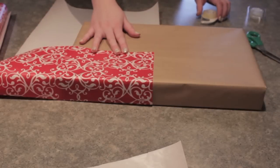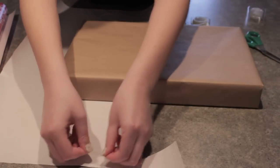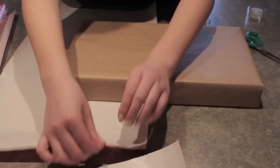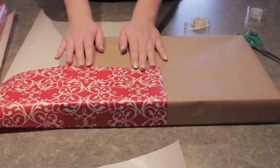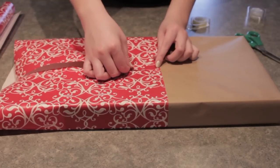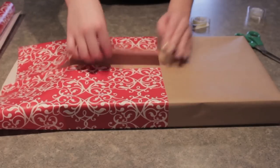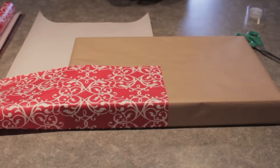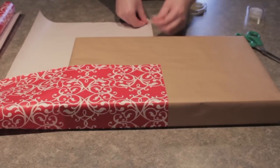For our first DIY we're going to be using two wrapping papers. The first I chose is a brown paper and then a red and white Dan Mas print. You can opt to choose two different prints in the same color scheme, but I just love brown paper for the holidays. All you're going to do is wrap the box in the first paper and then take the second paper and wrap it on either the half or the third of the box.